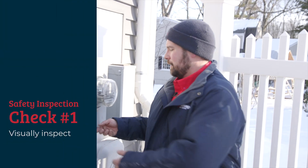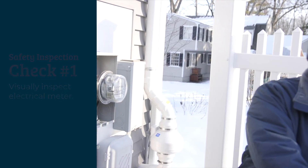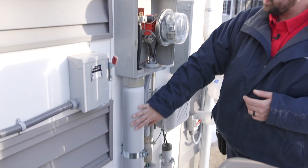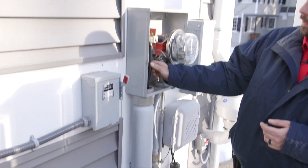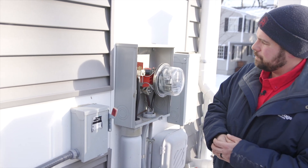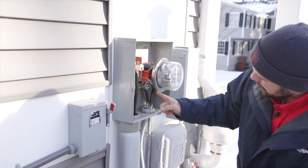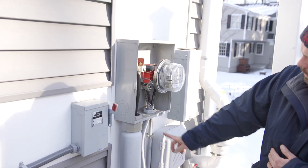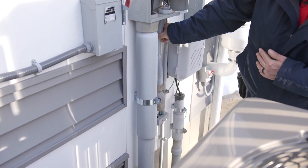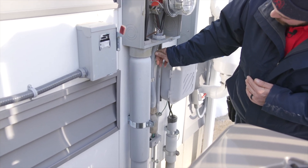We're out here at the electrical meter. What we want to do is open it and check for any rust or corrosion. Inside here we've got our main feeders from the telephone pole coming in. We want to make sure they're nice and tight and they have antioxidant solution on them. We also want to see if the connections going into the house are nice and tight and have antioxidant solution.